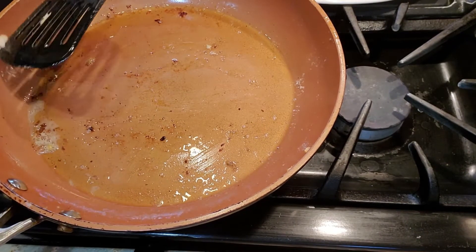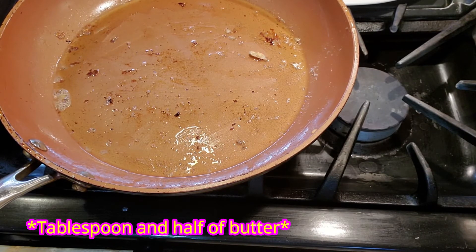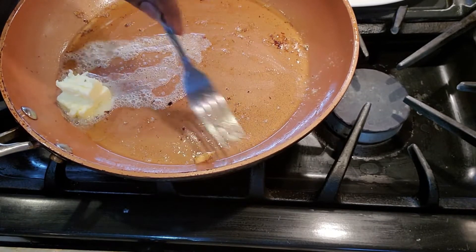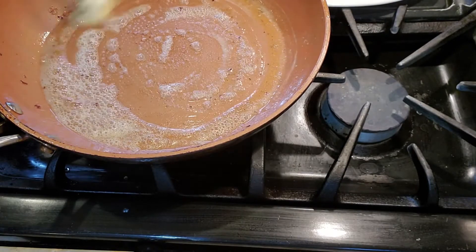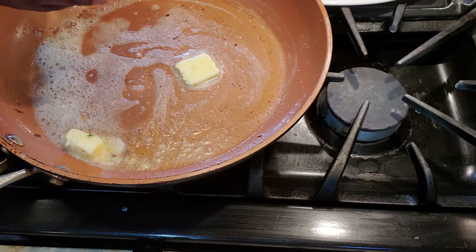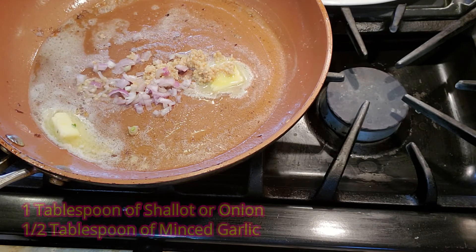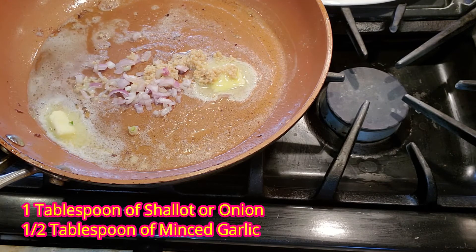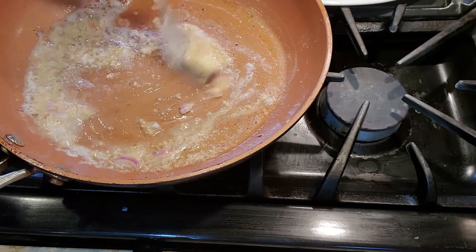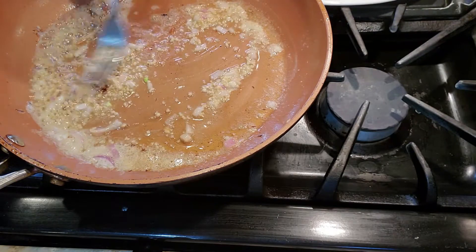In the same pan now, I'm going to add one and a half teaspoons of butter. Then we're going to add some shallots and garlic — you can also use onion if you don't have shallots. We're just going to let that cook for about a minute. That was a tablespoon of shallot and a half tablespoon of garlic.